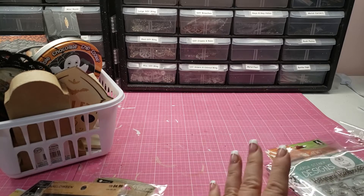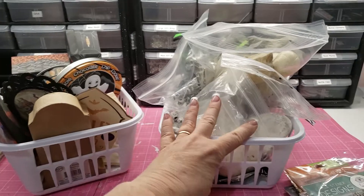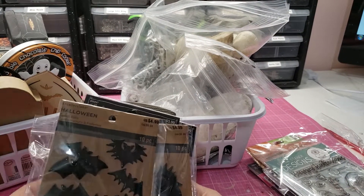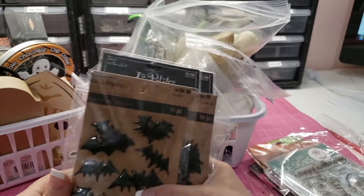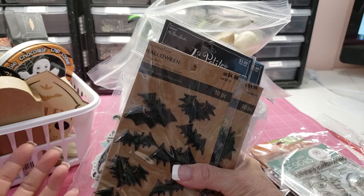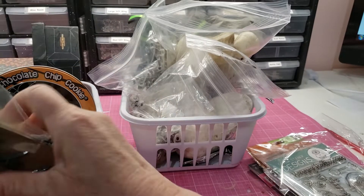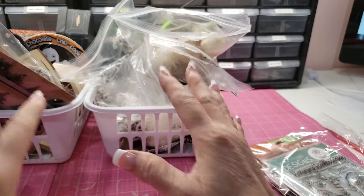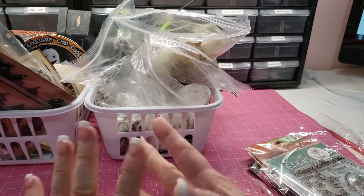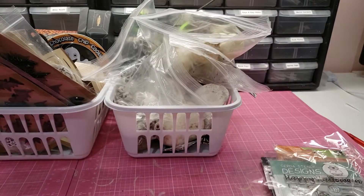All of that stuff is going in a large flat rate box. If I can get it in a medium I'll give you the price for a medium flat rate box. I'd like to get $30 for the product, and a large flat rate box is $17.85 — so $30 for the stuff, $17.85 shipping. US only, PayPal only, first email and pay gets it. Thanks for watching — I'll be back with Halloween stamps!